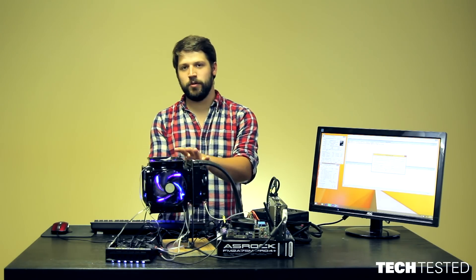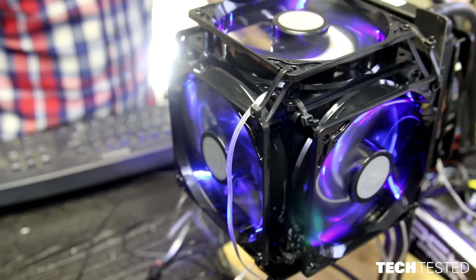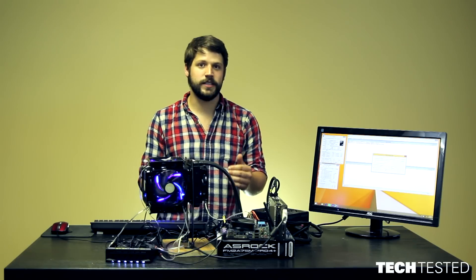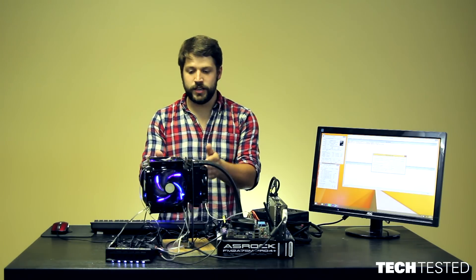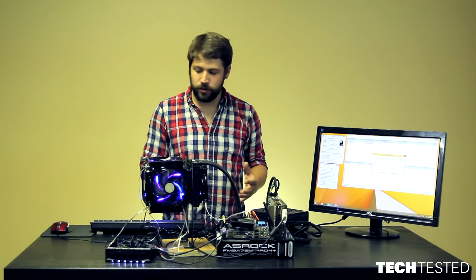We have a positive pressure chamber provided to the CPU cooler that allows air to move even faster through it. The theory is we'll get lower temps because the air is able to take heat away from the CPU cooler even faster than a traditional setup would. So we're going to start our benchmarks and be back in a few minutes to check our results.